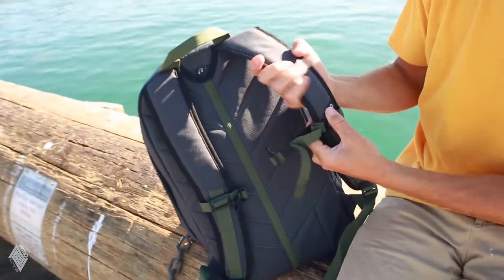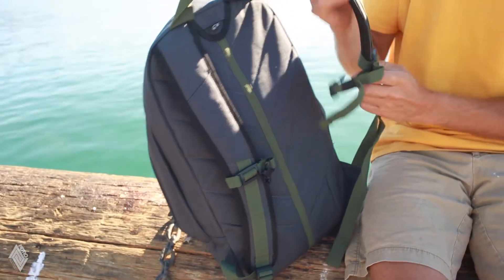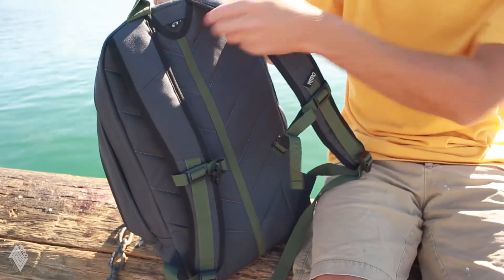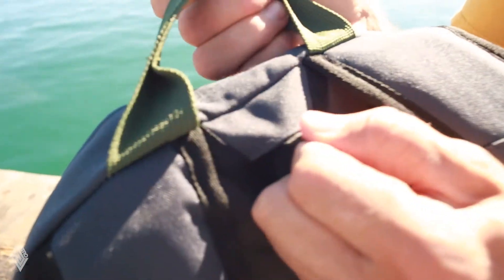The straps feature an adjustable chest strap for keeping your weight off of your shoulders while walking around. It also has a special slot for threading your earbuds or your water bottle hose through.